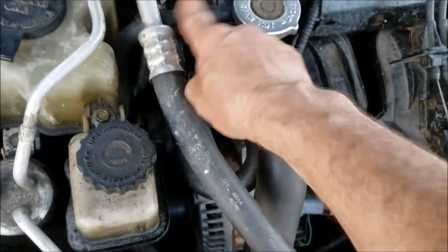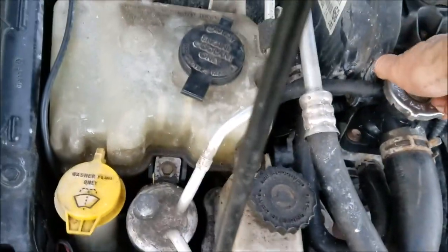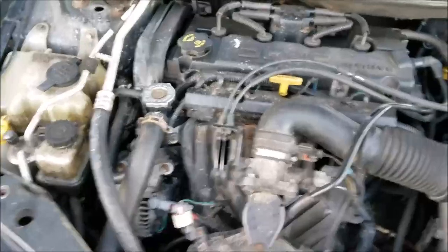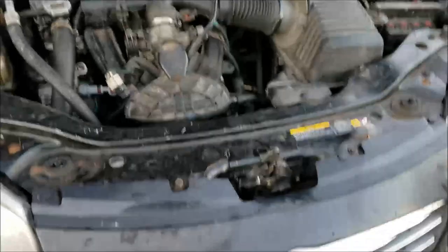By squeezing the filler tube you can make sure it's full, so when it drains down it'll suck the antifreeze back out of the reservoir. There we go — closing this one out. It's been a bear, but most everything I do is a bear! Alright, thanks for dropping by, don't forget to leave some comments and say hi, and we'll catch you on the next project.